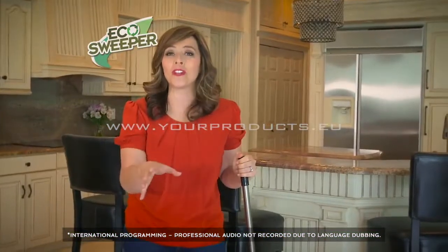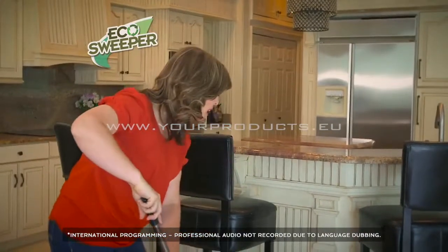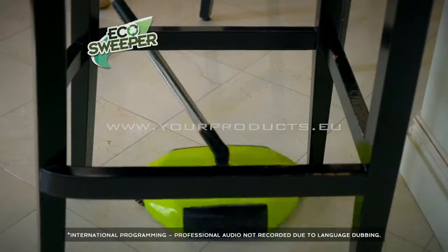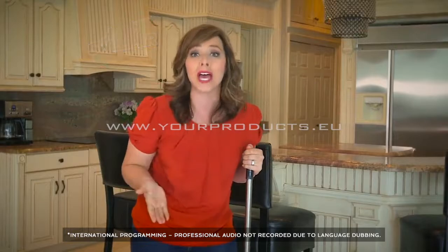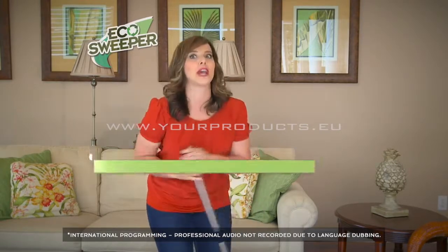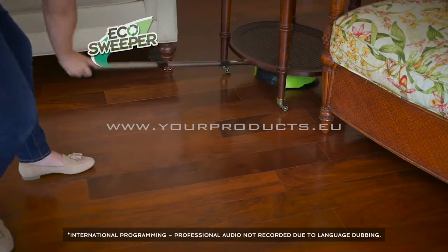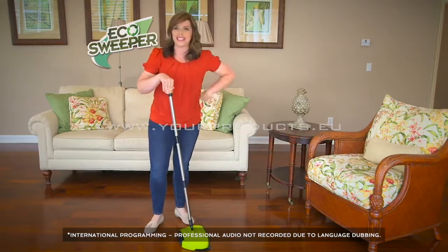The Eco Sweeper also features easy swivel action. Typically, getting underneath tables and chairs is so hard with a broom and dustpan. But with the Eco Sweeper, I can take it just about anywhere — I go in, swivel back, and it captures all the debris. It's multi-directional. You've seen how easy it is to maneuver around chairs, and its low profile allows me to get under just about anything in my home.